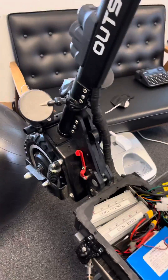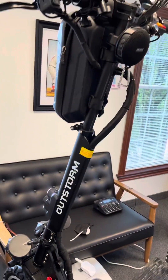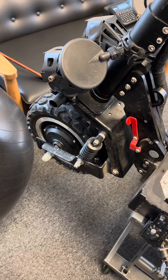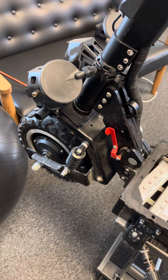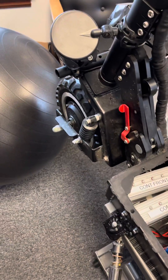I found a place to do some repairs on this scooter. Just as a recap, the front wheel has not been working. The motors are in the wheels. The question was: is it the controller, or is it the motor in the wheel that's faulty?